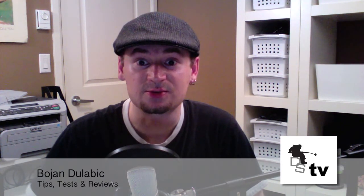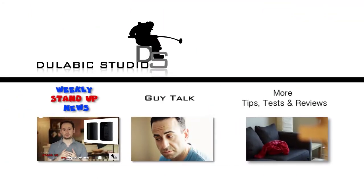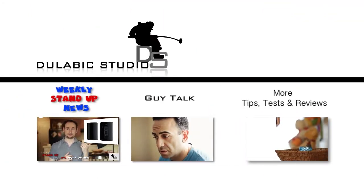So that's it for now. Stay tuned for the next one. If you like this video, feel free to check out some of my other videos and my other shows on this channel, and if you like it, subscribe.